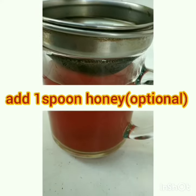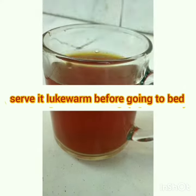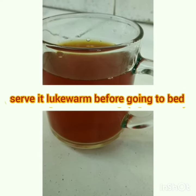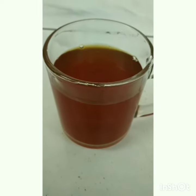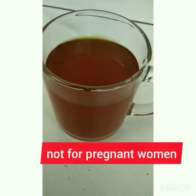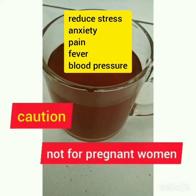You can add one spoon of honey, but those who are diabetic should not use honey. Serve it lukewarm before going to bed. Note: this recipe is not recommended for pregnant women.